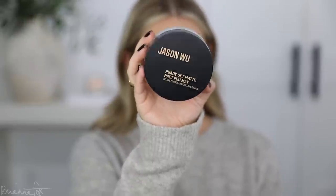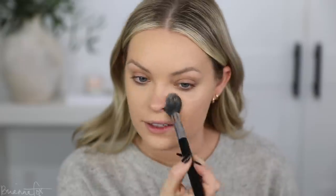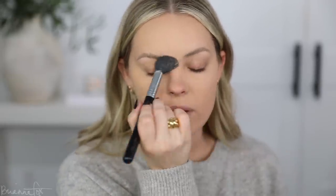I'm gonna use the Jason Wu Ready Set Matte Face Powder. This has been one of my go-to favorites recently. I'm gonna apply this wherever I get oily — especially right in the center of my face. My oiliest area is right in the center: the nose, forehead, and that little bridge area between my eyebrows — it gets fiercely oily.